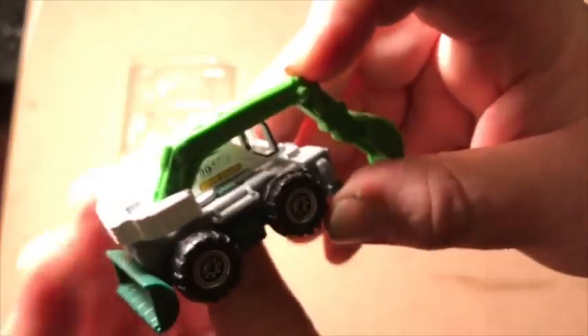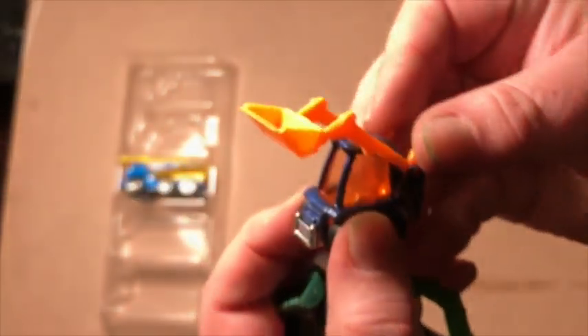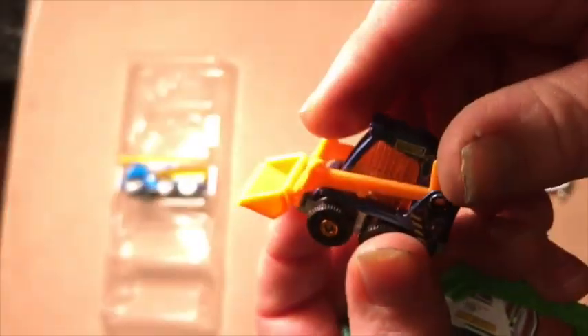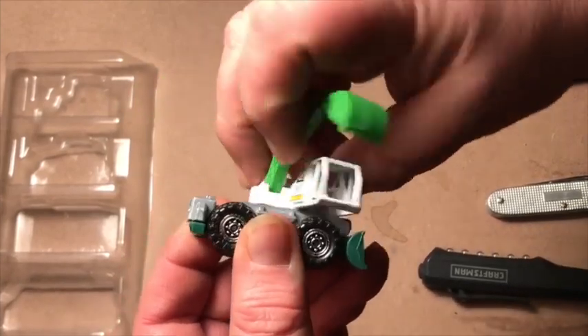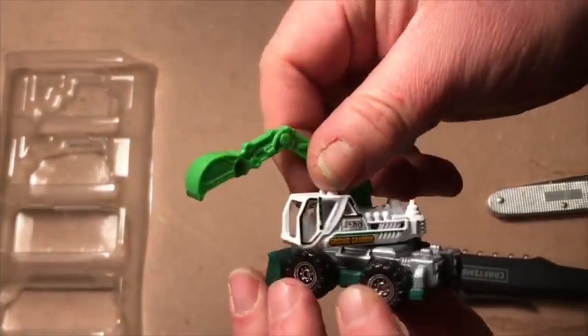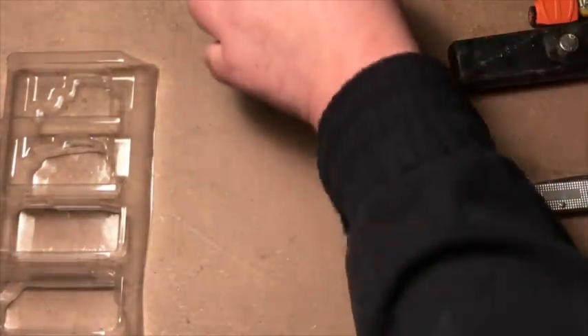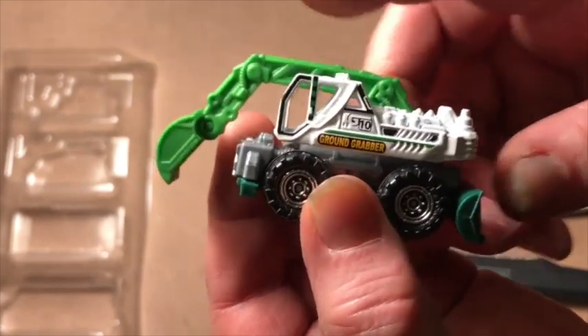That arm wouldn't have survived my childhood — it would have been destroyed. This probably would have mostly survived because it's so adorable, I would have taken care of it. It feels a little less breakable, though — if you're walking across the room and fall holding this, it's probably gonna snap right off and stab you. This pivots very nicely on top so we can actually drive in either direction, which helps me forgive the flimsy nature of the scoop.